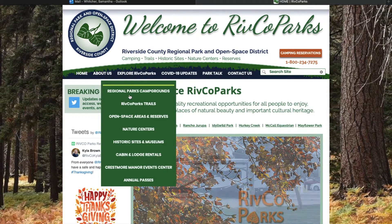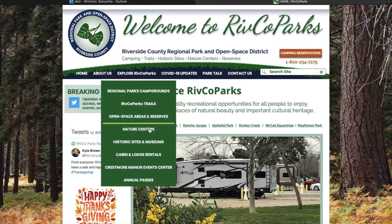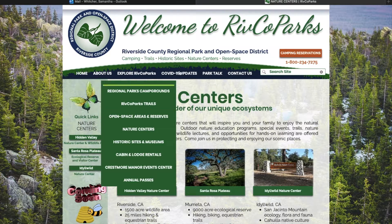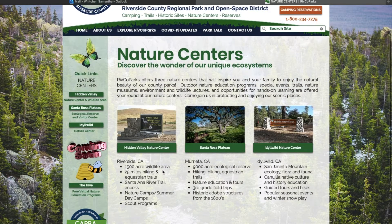From the drop-down menu, head all the way over to 'Nature Centers' right here and go ahead and click on Nature Centers. Once you're on the Nature Centers page, you are going to see a link for Hidden Valley right down here.